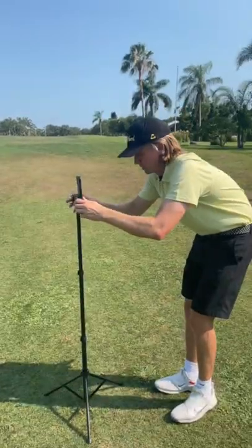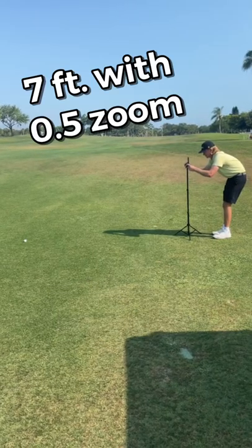First, we'll need a tripod. Set up your camera no more than 10 feet away, optimized at 7 feet with 0.5 zoom.